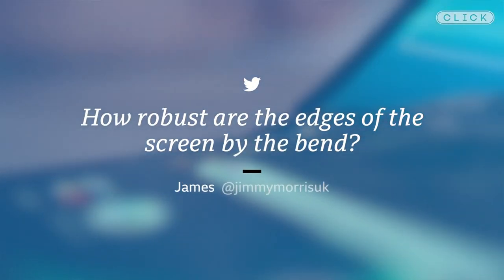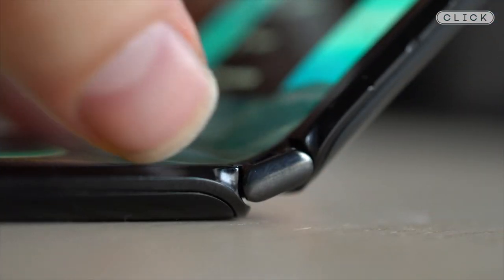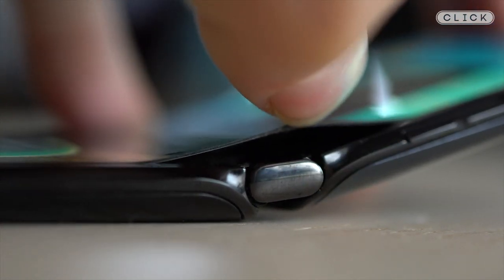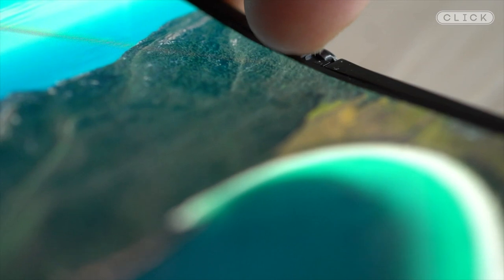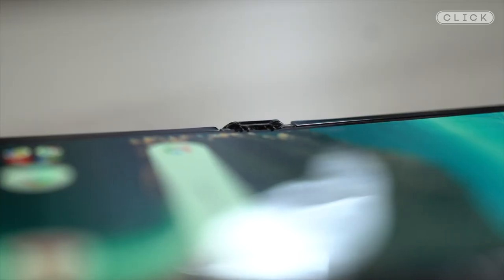James asks: how robust are the edges of the screen by the bend? When you fold the phone, the screen does lift up a little bit because it's not completely attached — that's necessary to allow it to fold the way it does — but I do wonder if bits of dirt could get underneath there and cause problems in the future. It's very difficult to say how many times you could open and close this. Samsung and Huawei have given a figure; they say more than a hundred thousand times and their screens would be fine.